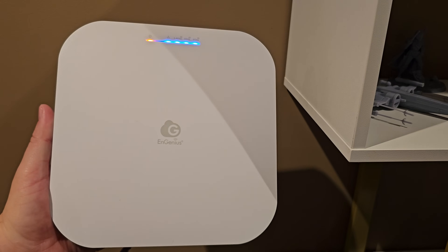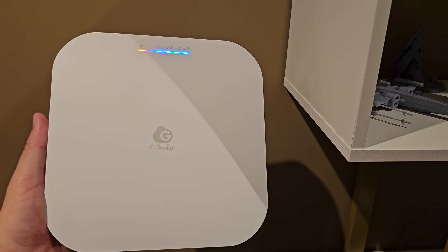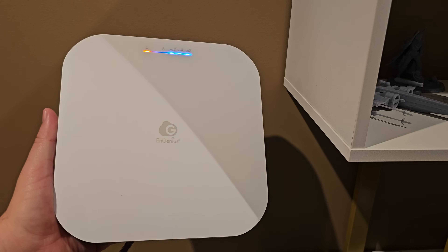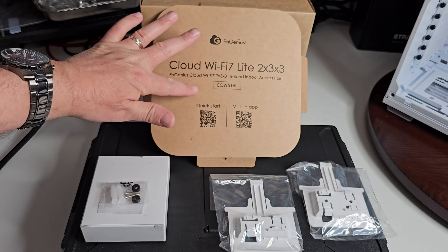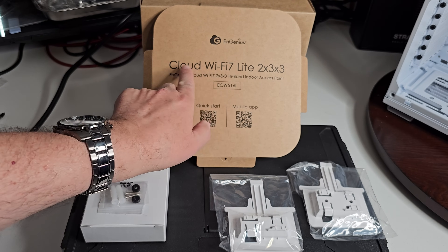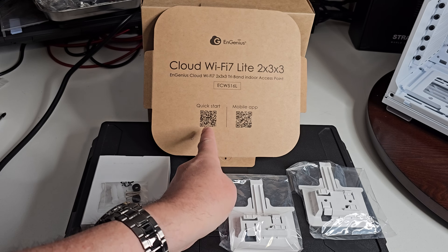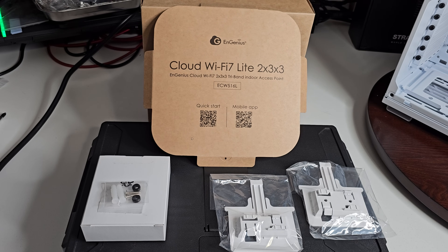So this is a look at the Ingenius indoor wireless access point. I have it plugged in, but let's go back and show you how it all works — it's pretty simple. When we first opened the box, we saw everything about the product: the model number, Cloud Wi-Fi 7, Lite 2x3x3, which means it's tri-band — 2.4, 5 GHz, and 6 GHz. Wi-Fi 7 capable. You have a quick start guide; you scan the QR code, and it brings you to the mobile app.